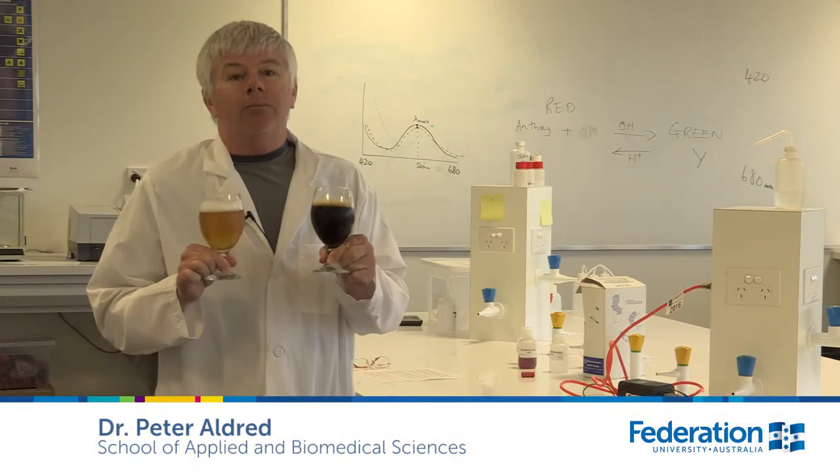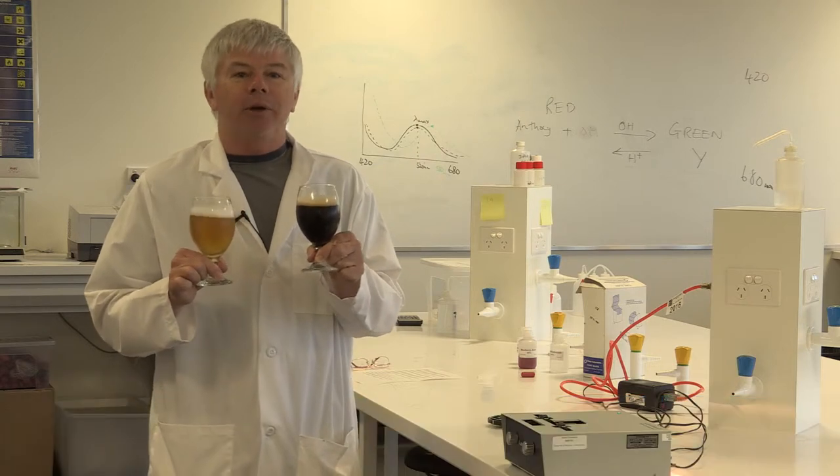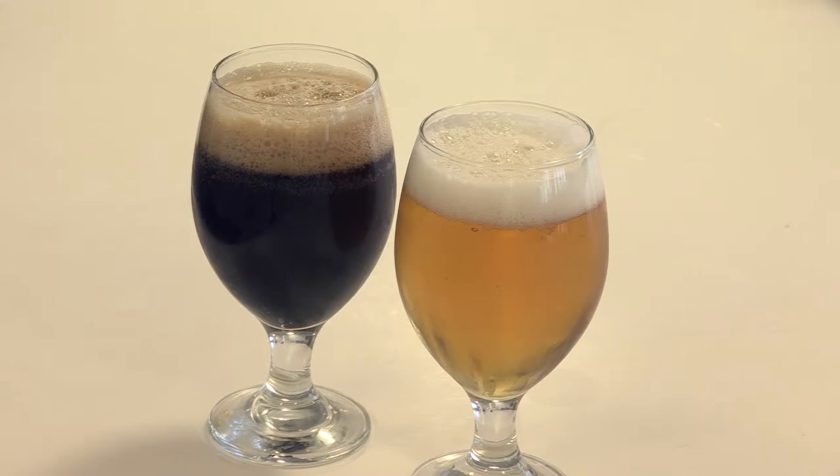Beer colour is one of the most important characteristics appraised by the consumer. Therefore it's important that we get it consistent and appropriate for our beer brand or beer style. There are a number of factors that influence beer colour including the colour of your base malts, colour of specialty malts, and processing conditions such as times at high temperatures.